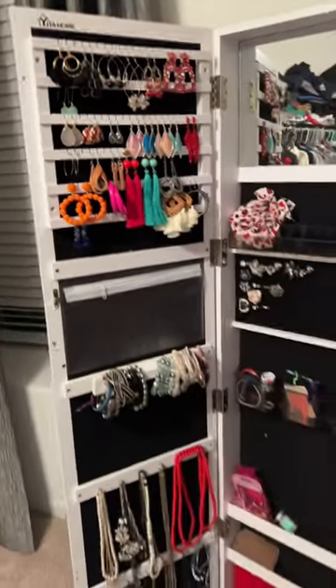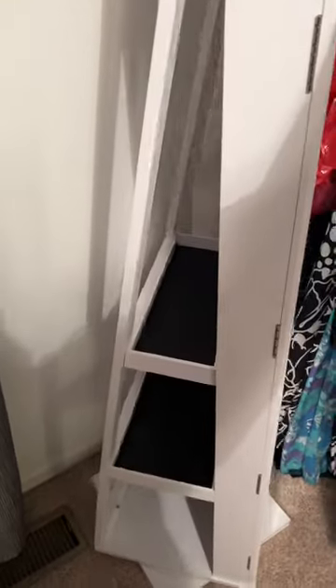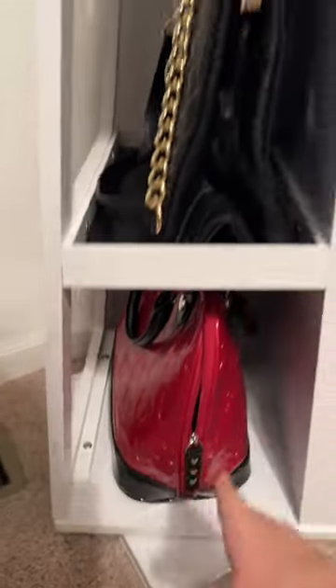As happy as this Yeeta Home jewelry box is already making my type-A self, there are three more hidden features. First, you can lock the jewelry box. There's hidden storage shelves, and the entire jewelry box spins 365 degrees so you can use the mirror at any angle.